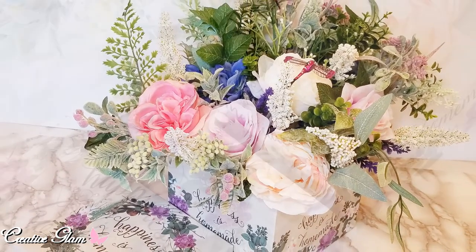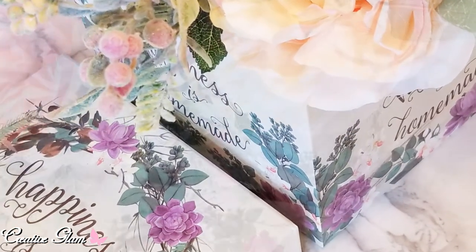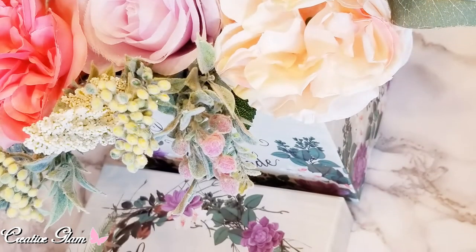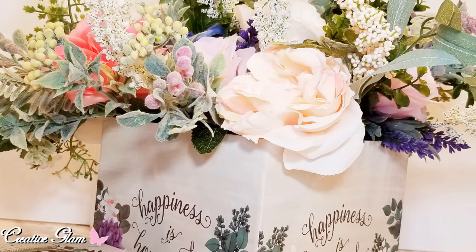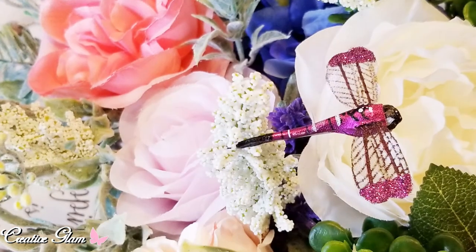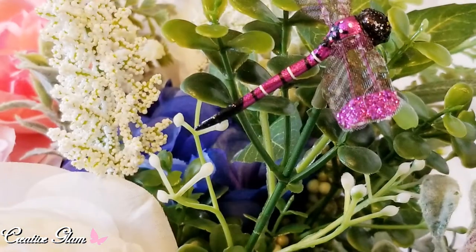Thanks for tuning in and thanks for watching. I hope you enjoyed my video — my flower arrangement in a box. I want to thank the DIY Mommy for allowing me to participate in the 2019 DIY Decor Challenge; it was lots of fun. Remember to like and share because it helps both of my channels to grow.